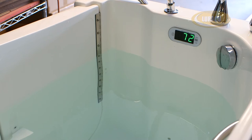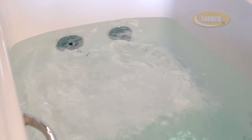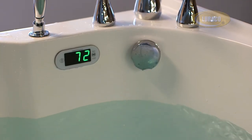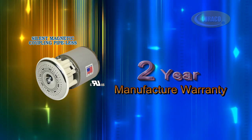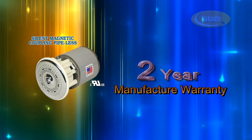The last utilized and enjoyed program will be stored in the memory of the system. Therefore, when you turn on the system, it will be on the same program you last enjoyed and you will not have to reset to your desired mode. Finally, LORACO MagnaJet is backed by a 2-year manufacturer warranty — the best in the industry.